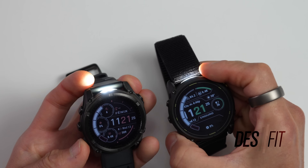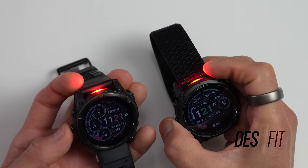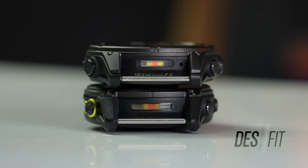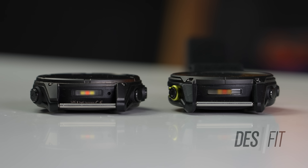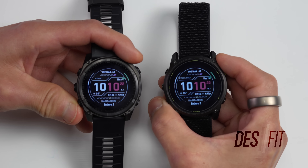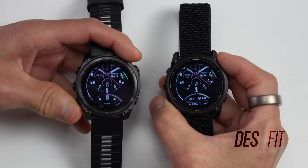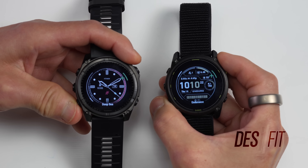Another interesting difference is the flashlight. Both have four brightness levels plus a red mode. The lens on the Enduro 3 is a little wider than on the Fenix 8 Solar — likely due to the mic port on the Fenix 8 — but the lens on the Fenix 8 Solar is a bit clearer, making it appear slightly brighter. It's a minor detail, and both work great. For watch faces, the selection is nearly the same, with five identical faces on both, but the Fenix 8 comes with two additional watch faces versus the Enduro 3.